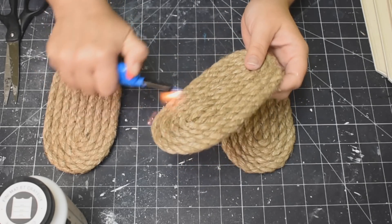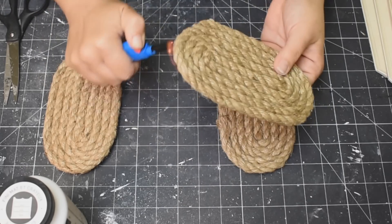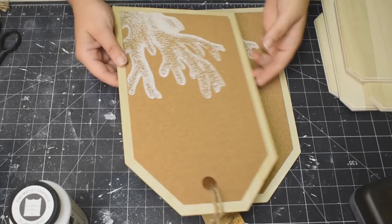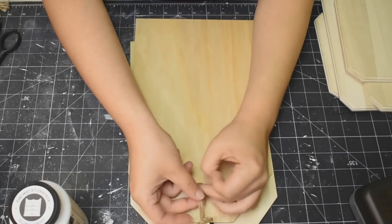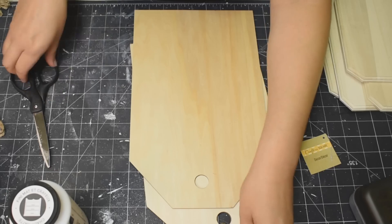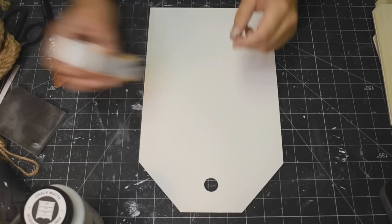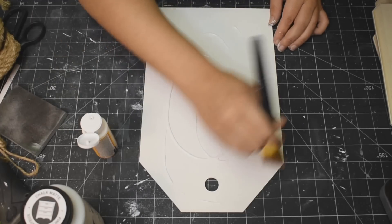I'm going to take my lighter and just burn off all of those fuzzies to make sure that the rope is nice and clean. This also gives it a really nice color when you burn off all of those strands and fuzzies and all that jazz. I'll do that to all three. So I got these tag-shaped signs — they were from summer, but you can find them all the time at Dollar Tree in different seasons, like Christmas time, Easter, and whatnot. I'm just taking off the tags and then I'm going to paint these up with my white chalk paint.